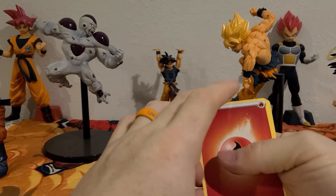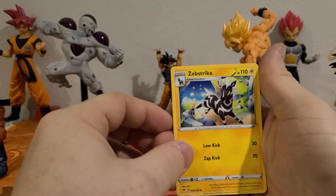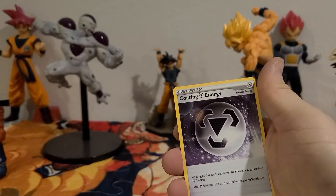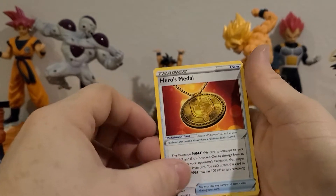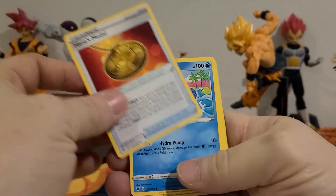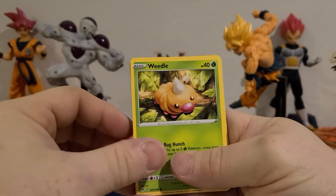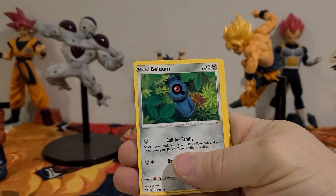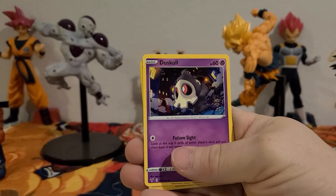And it's a fire energy. We got Zebra Strike, Coding energy, heroes, a metal, Whalmer, Weedle, Beldum, Fampi — that's cool.